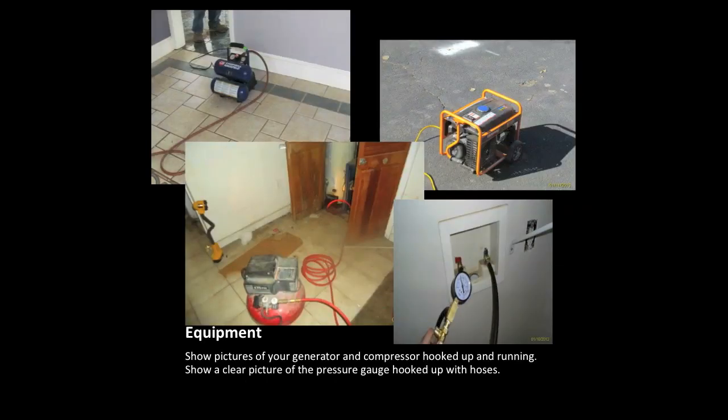Please take pictures of your equipment on the job site. In this set of pictures we can see the air compressor, the generator, hoses, cords, and pressure gauges. These pictures are required in your full set of pictures for a winterization.